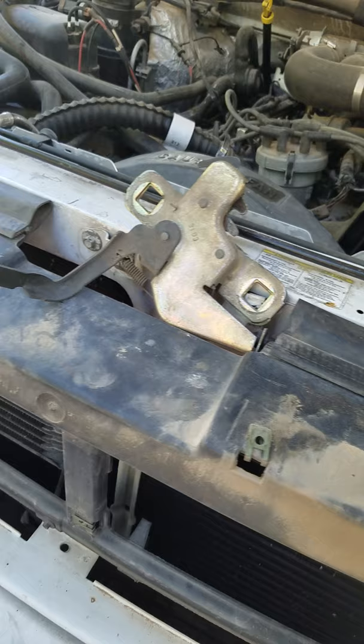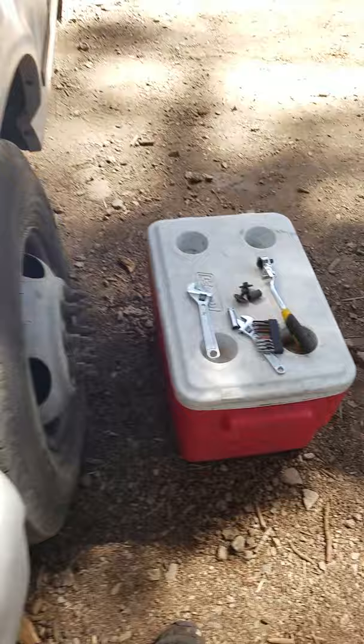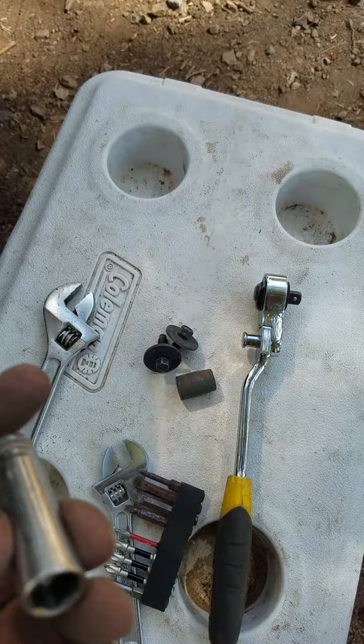I looked up quick how to remove this thing. It's two bolts there and there, and I have those over here — they're 10mm bolts. Fortunately I actually had one metric socket and it was 10mm, but it did not fit this.